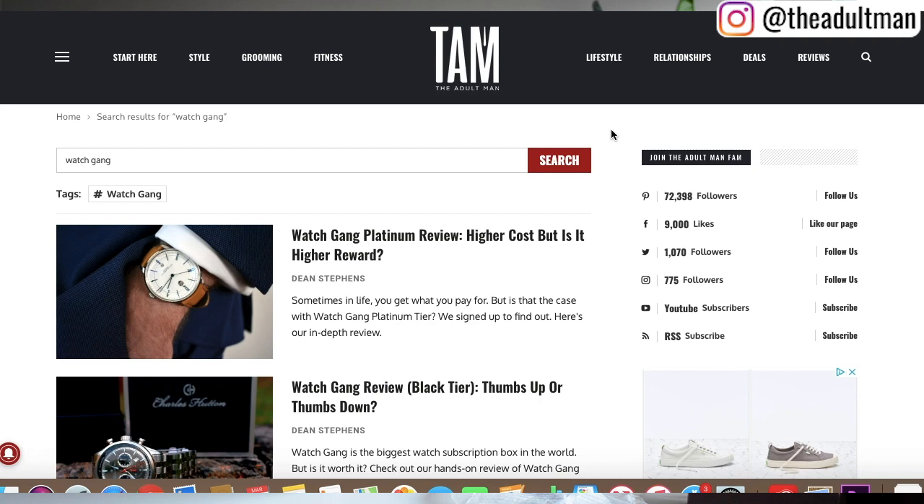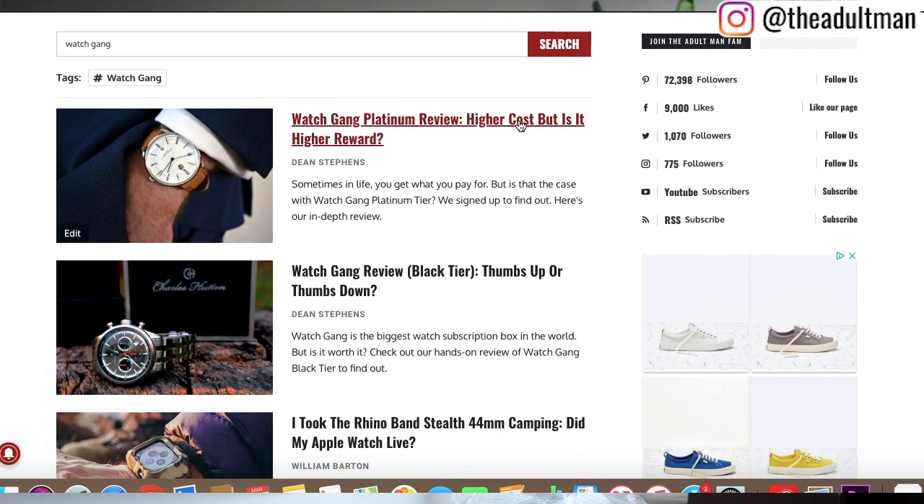I'll continue with Watch Gang, especially at that $99 Black tier price. It's a great way to build an impressive watch collection — a whole year, 12 watches. That's a great collection. Please tap the subscribe button below. We've reviewed the Black tier and Platinum tier on theadultman.com — links are in the description. Let me know what you think about Watch Gang in the comments, and me or someone from the Adult Man community will answer any questions you have. Thanks guys — until next time, stay manly.